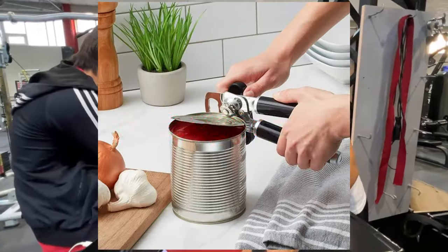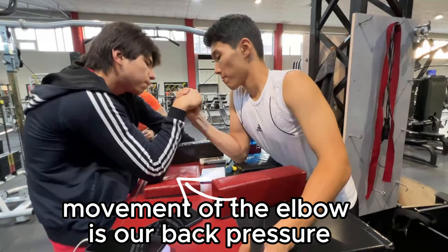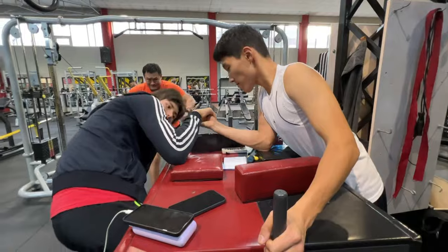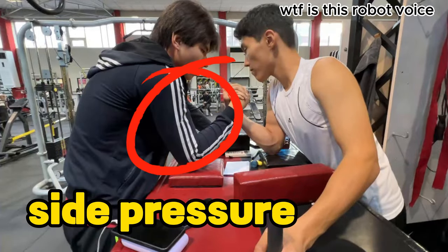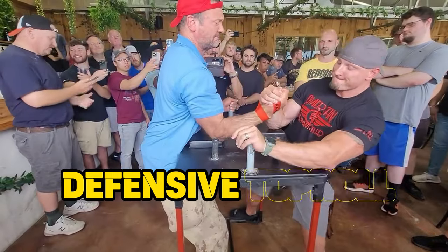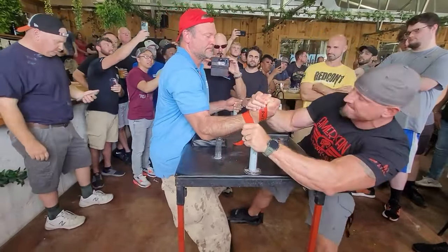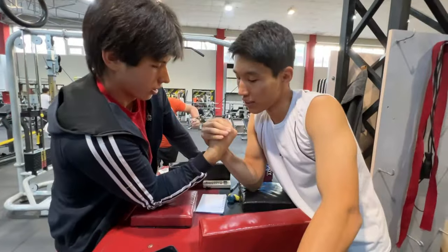Firstly we need to open up his wrist using pronation and our fingers. Next we pull our opening with back pressure, then we pin him with our whole body pressure and side pressure. Defensive top roll is used by the most famous arm wrestler on the scene, Devon Larratt.